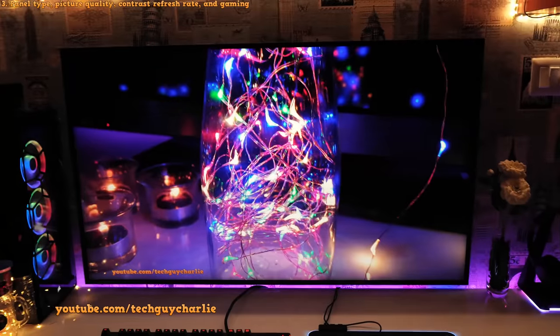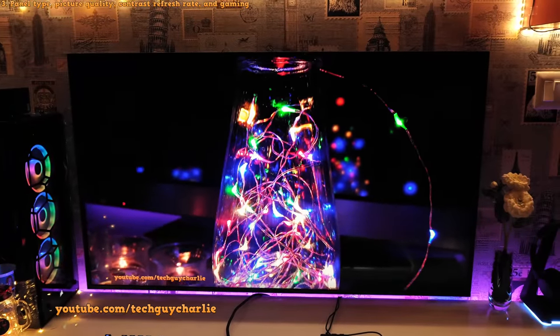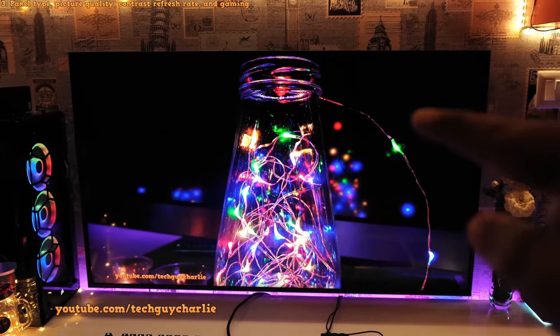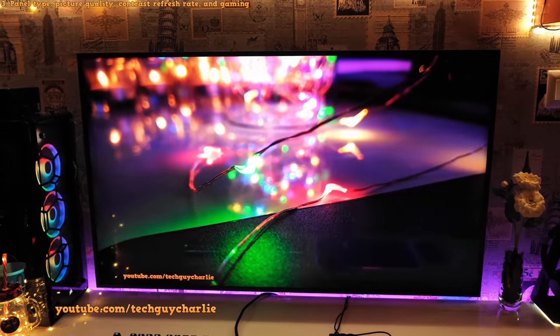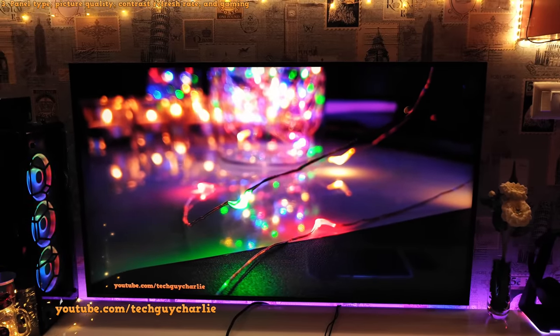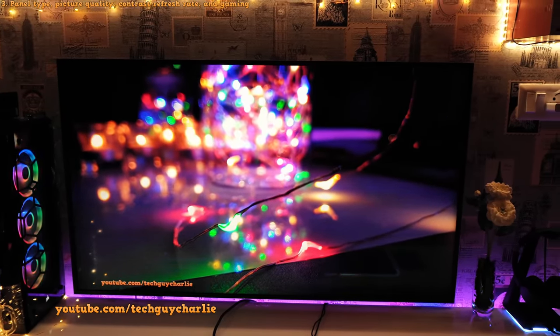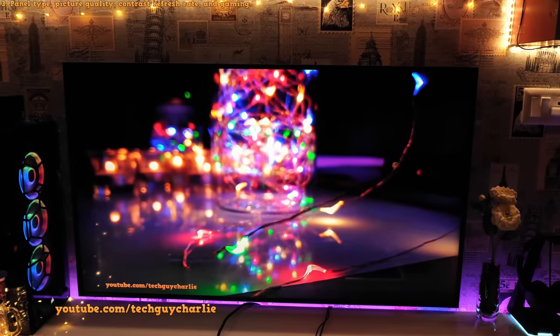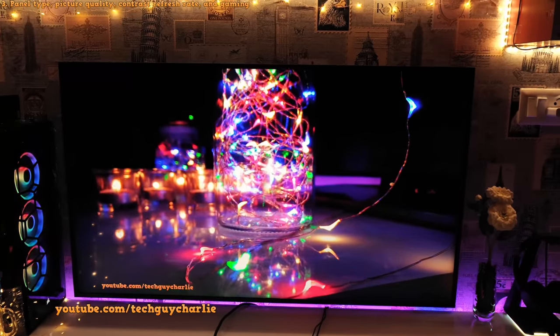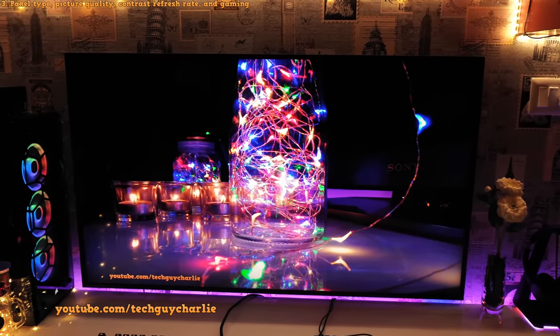OLED will display deeper blacks than this TV because OLED is an emissive technology where pixels generate their own light. This TV is similar to an LCD TV — it needs a strong LED backlight to illuminate the pixels. Even though it's a VA panel, pixels will still bleed a tiny amount of light. So don't expect OLED-type blacks, but the black level on this TV is very impressive for a QLED panel.